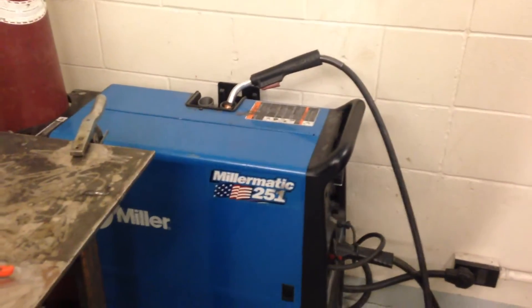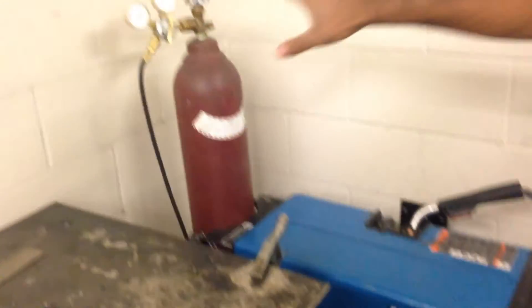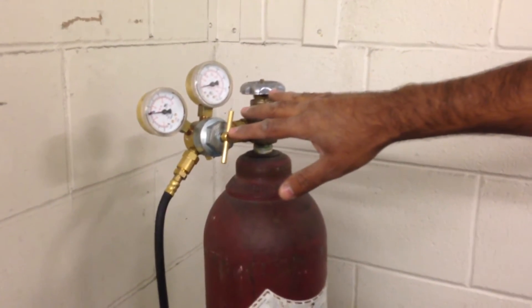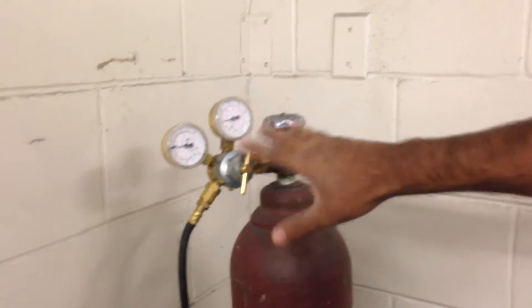Next I'm going to tell you how to shut this MIG machine down. Usually when you're done welding, the tank is still going to have gas in it. If this is the middle of the block, it's okay to leave it like this. But if it's the end of class, before we leave for the day, we have to shut this thing down properly.